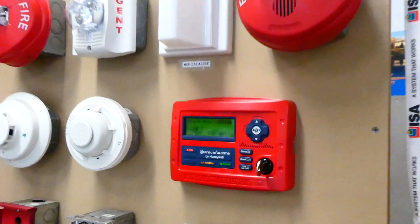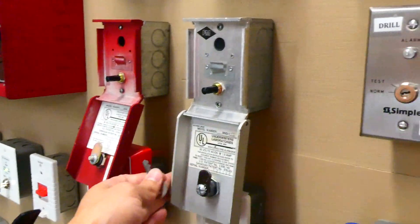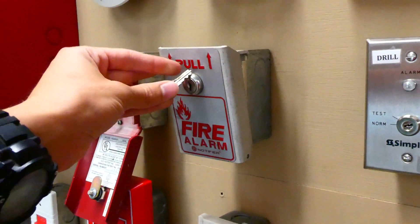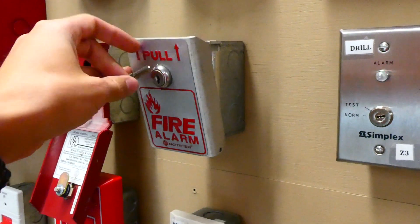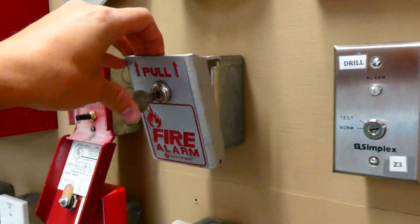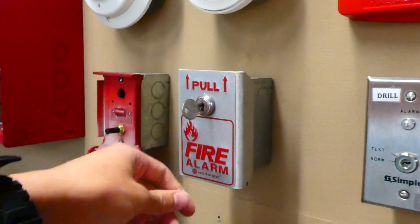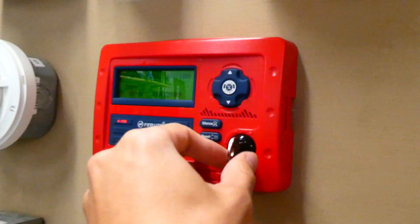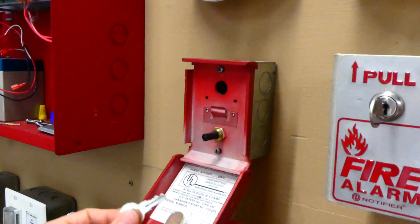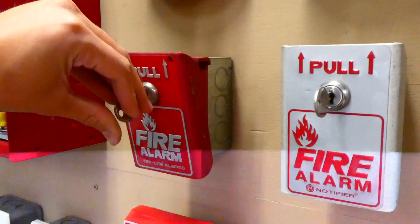The alarms are now silenced. Let's go ahead and reset the pull stations. This one is the Notifier — so that actually takes a Notifier key. Notifier and Firelight are both owned by Honeywell, so you would think that the Firelight key works on Notifier products and vice versa, but they actually don't work with each other. You have to have either a Firelight key or a Notifier key.